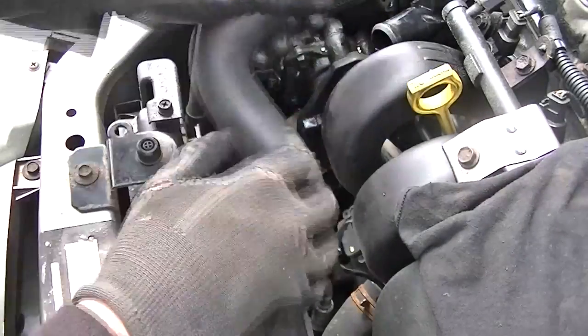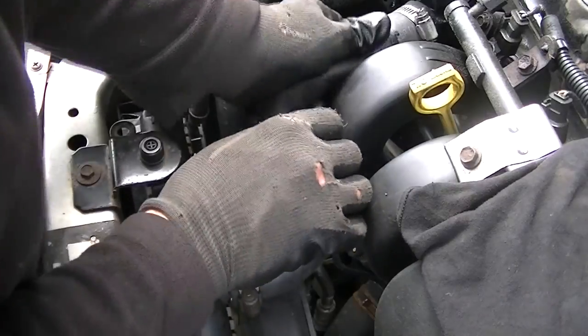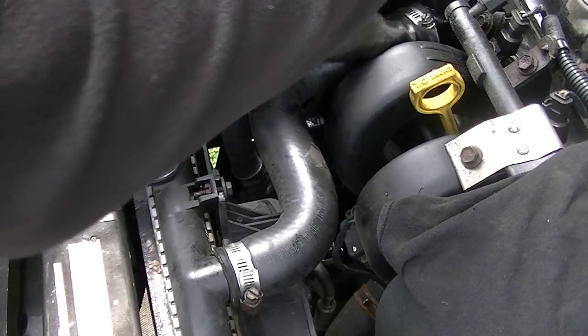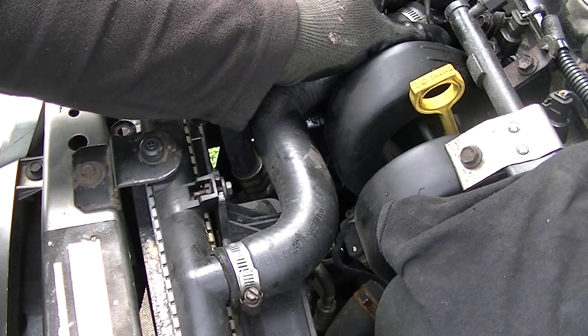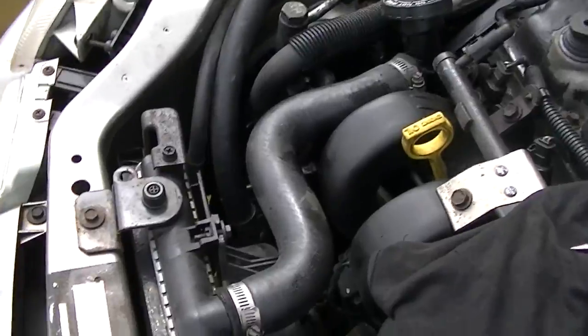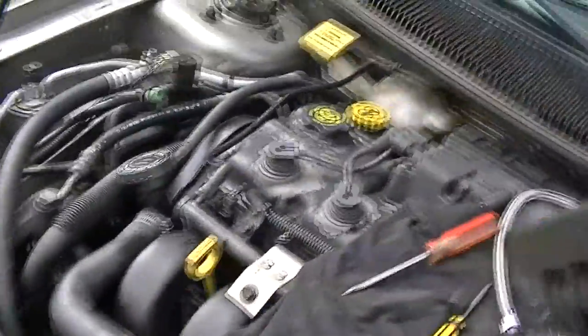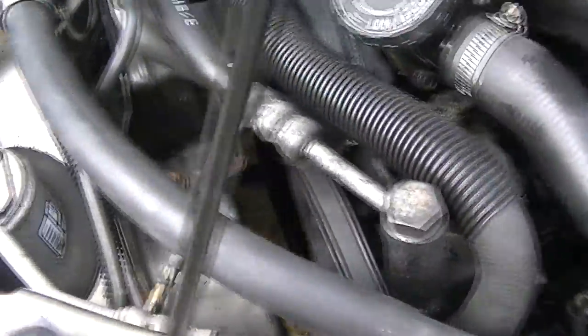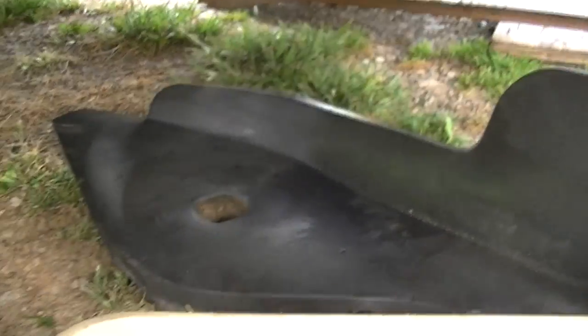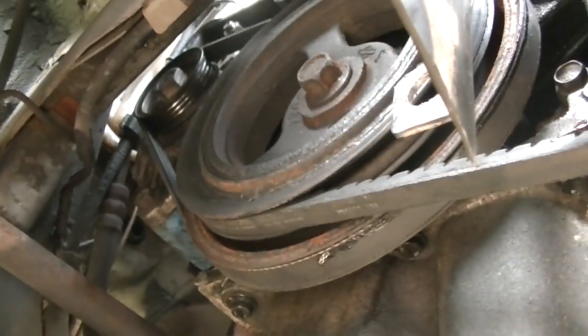Now all we've got to do is put our hose back on, go ahead and tighten down our clamps, and we are done. That's how you do it — hopefully this will help you guys out. That belt should not come back off. I hadn't had it tight before and I've never really checked it — it seemed tight, but obviously it wasn't. Yeah, it's nice and tight — it's not going to come off this time. Now all you've got to do is put your splash shield back on for your belts and wrap this thing up and you are done. You can be proud of yourself and save yourself some money and time.